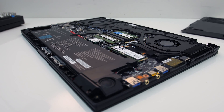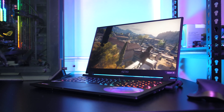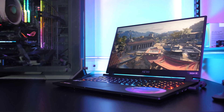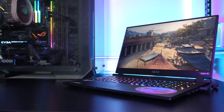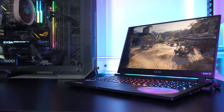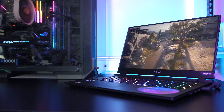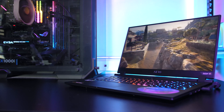It may be possible to further improve temperatures by swapping the thermal paste, however as this is a review unit that I have to send back I'm not able to change the paste, otherwise the next reviewer will unknowingly report different results. We do at least know that they're using somewhat decent paste here anyway. Let me know what you thought of the thermals from the Gigabyte Aero 17 laptop down in the comments, and if you're new to the channel you'll definitely want to get subscribed for the upcoming full review to see everything this machine has to offer.